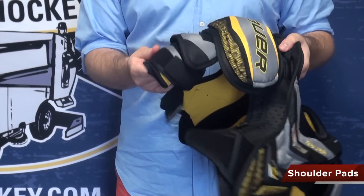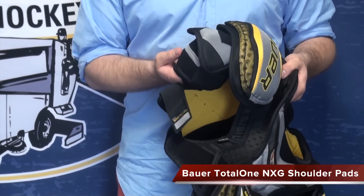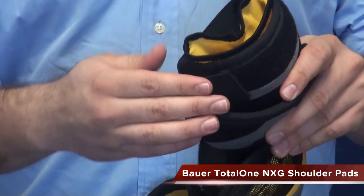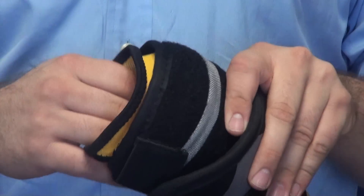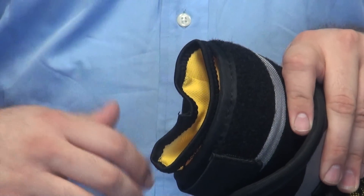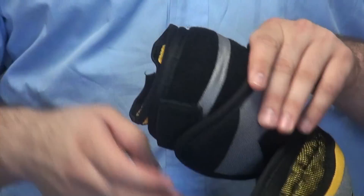Down in the bicep guard, it's a segmented free flex bicep guard — a lot of movement. Another nice thing is they have this sleeve extension fit, which is going to give a nice snug secure fit on your arm, so that bicep guard is going to follow your arm and not be waving off it or anything like that.